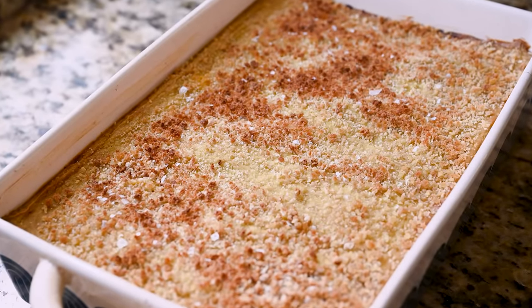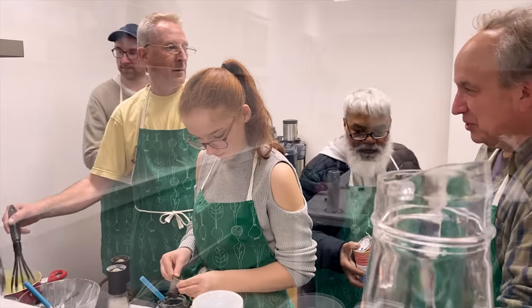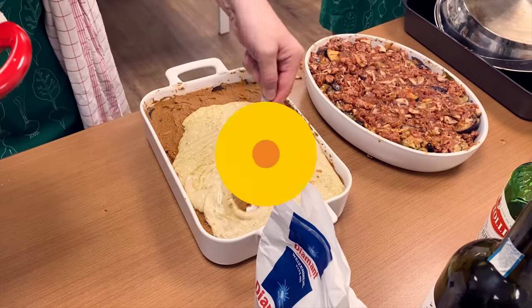It smells so good, but we can't dig in just yet because it's important to let the moussaka rest for at least 30 minutes — it's going to continue to set up and firm, so please be patient. While we wait for this beauty to rest, let's see what our taste testers think. A new thing I've been doing is asking my subscribers to test my recipes and film their reactions to be in my videos. If you want to be a recipe tester for a future video, stay tuned until the end and I'll let you know how you can get involved.